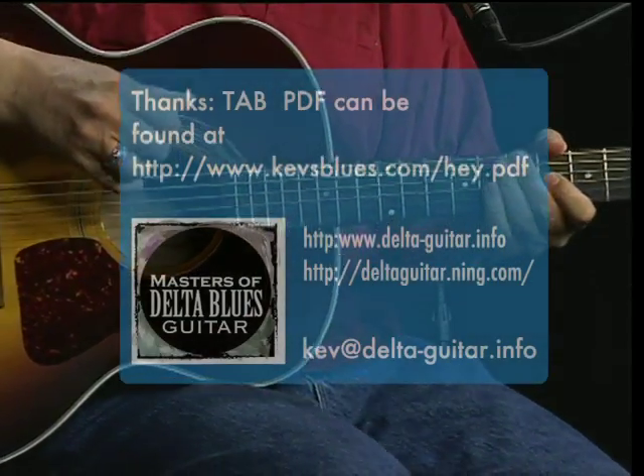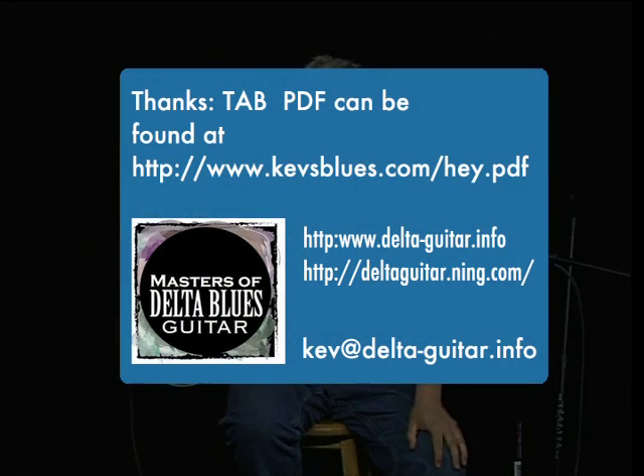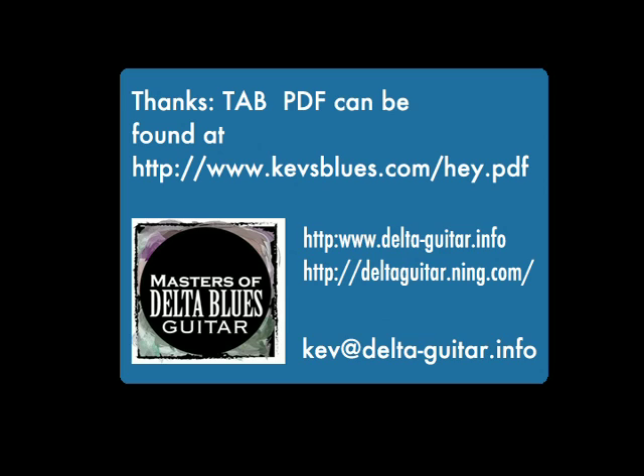Now here's a turnaround. And this is a little bit... Any questions about this program, please email kev at delta-guitar.info.